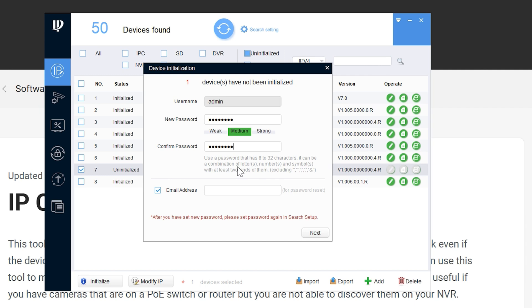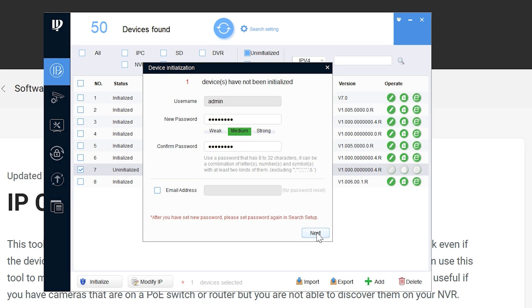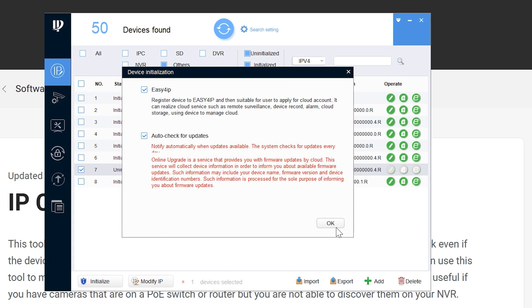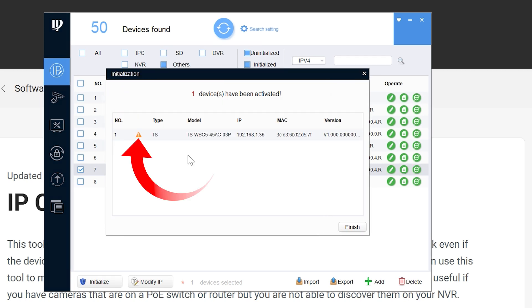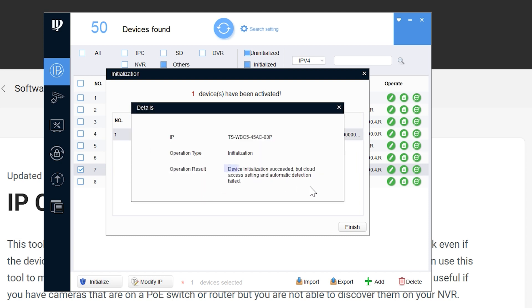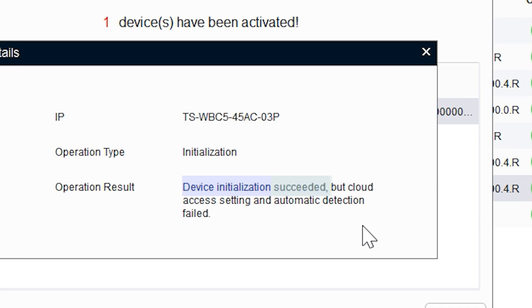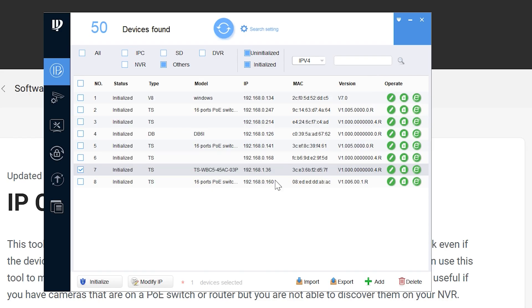On the next screen it will ask you to enter a password. I recommend using the same password as your NVR so everything stays consistent and can communicate without issues. Enter it in again to confirm, then uncheck the email address box and hit 'Next.' The following screen is about auto updates — just hit 'OK,' it doesn't really apply to a wireless bridge. You may see an orange exclamation mark, but if you click on it you'll see it actually did initialize — it just couldn't do the auto updates, which doesn't matter. Click 'Finish.'